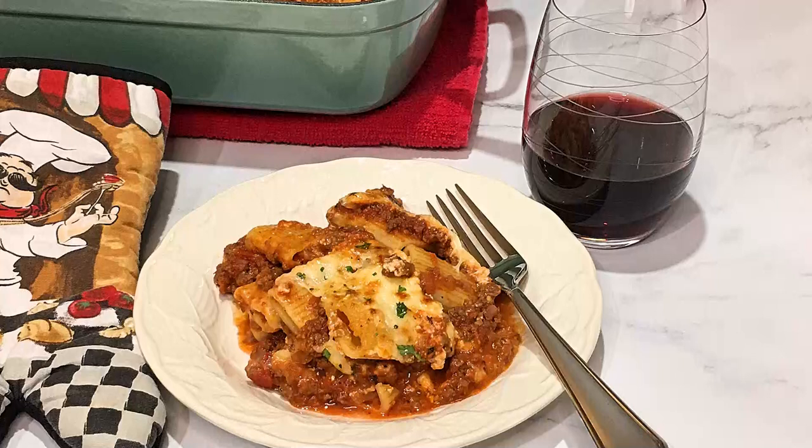Bonjour my friends, I'm Frankie and welcome to Club Foody! I love warm weather and my only consolation during the colder months of the year is to make comforting food like this one. In today's episode, I'll show you how to make my baked ziti. Loaded with yumminess, this is an amazing dish you'll love to make this season. So let's get cooking!